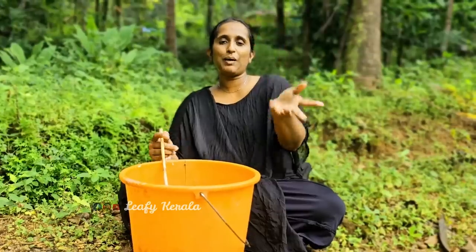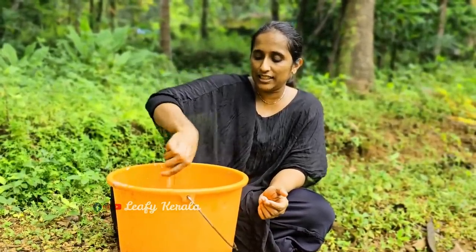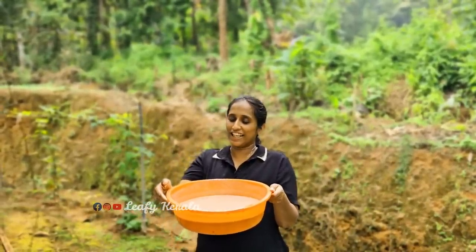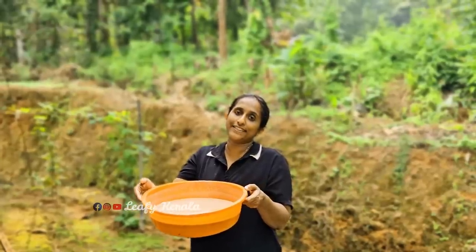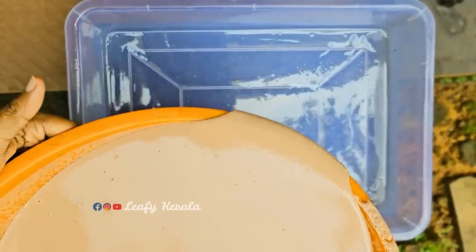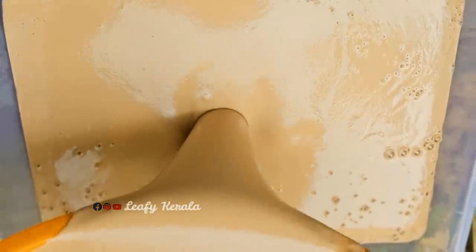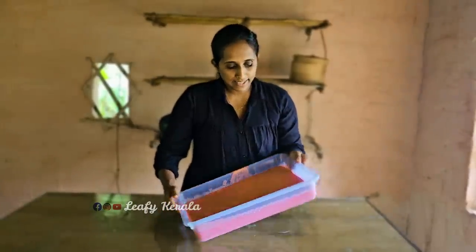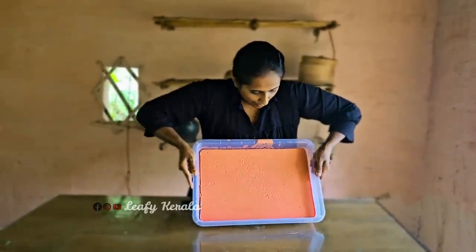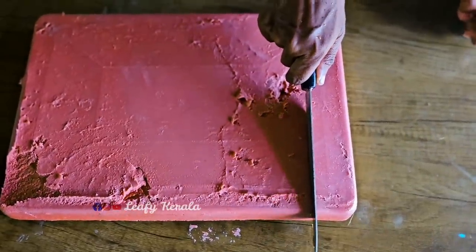This is a plastic bath. This is not a color. This is a mold. Put it in the bowl. We need to put it in the bowl. We will take a plate. This is a small sauce. Put it on the bowl when you cook it.